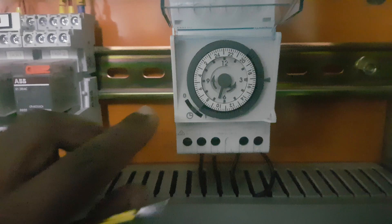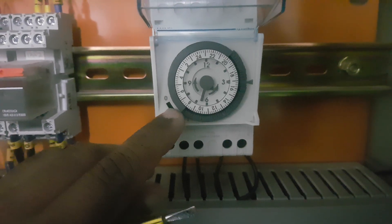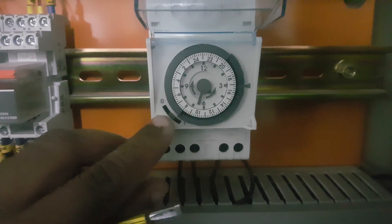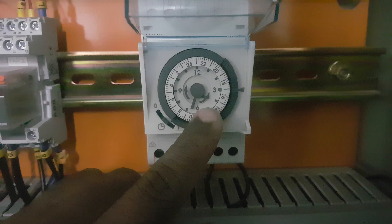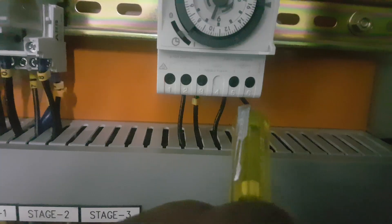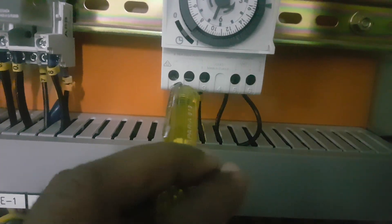To use the timer mode, you must put the switch in the central position between the two ends. If you put it in the downward position, it will be manually on 100% of the time. Also remember: there is a wiring diagram — terminals 5 and 6 are the coil supply, and the other module is the control supply.